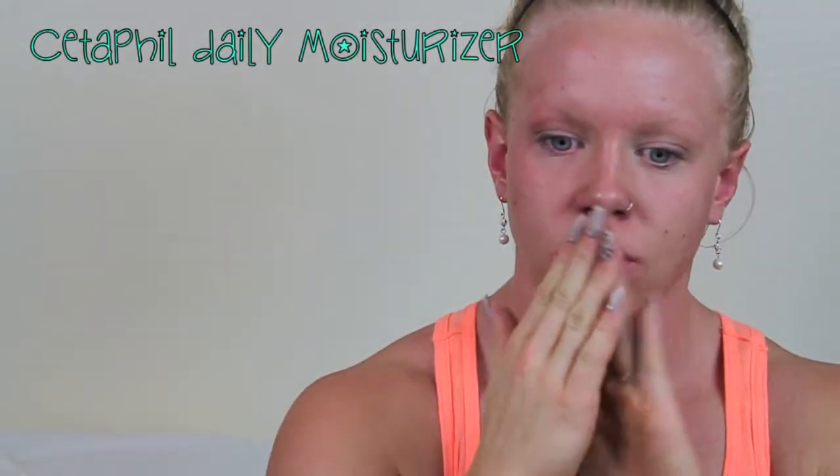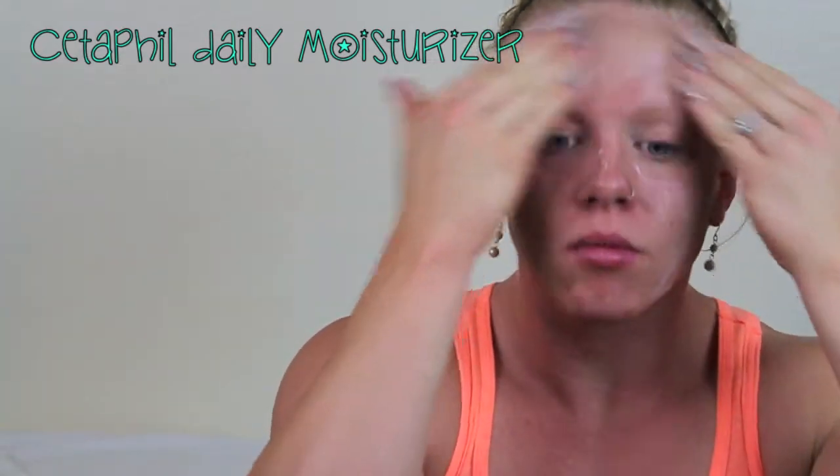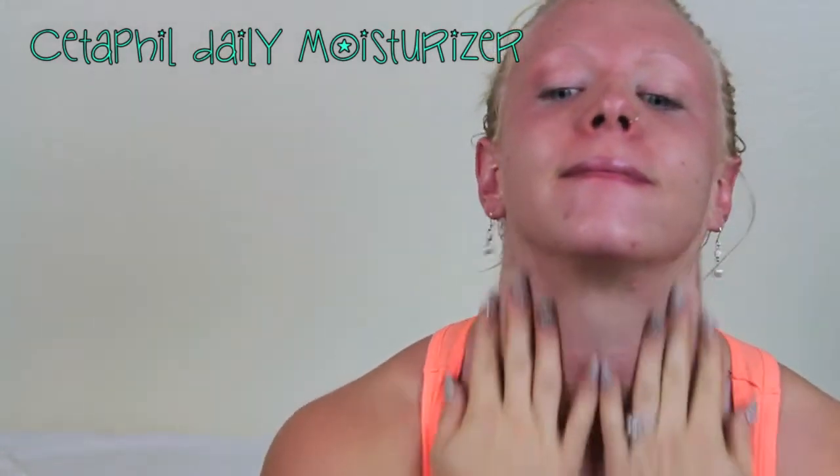I'm just gonna pop on a little bit of lip balm here while I do the rest of my face. I'm gonna start out moisturizing my face after that sets — it only takes about 60 seconds for that self-tanning mousse to set. So I'm just gonna moisturize my face.